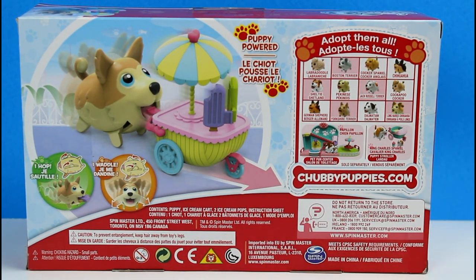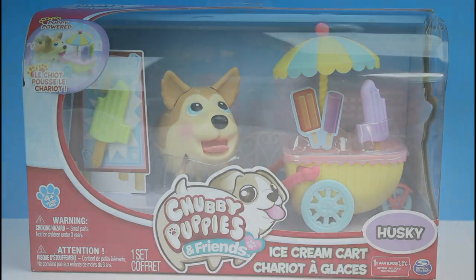This comes with a puppy ice cream cart, two ice cream pops, and an instruction sheet. Let's go ahead and get this out of the box and then we'll take a closer look.